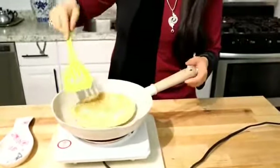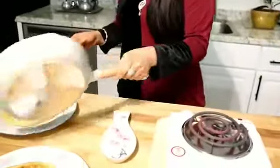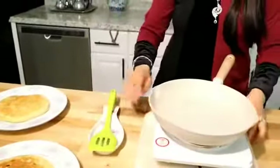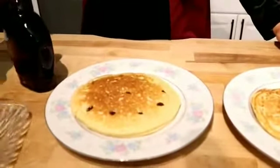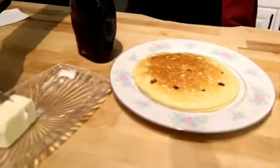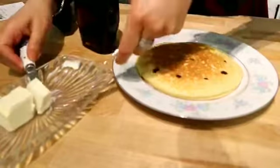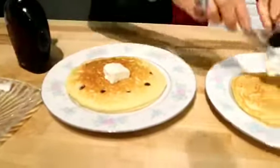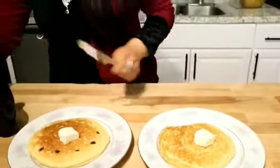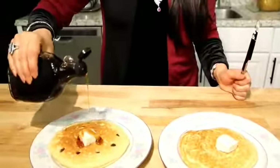Perfect. This is perfect — I wanted to show you. We dish them out. Another pancake done. Time for the taste test, viewers — I am very excited! I am going to add a little butter on top, and maple syrup or any kind of pancake syrup.